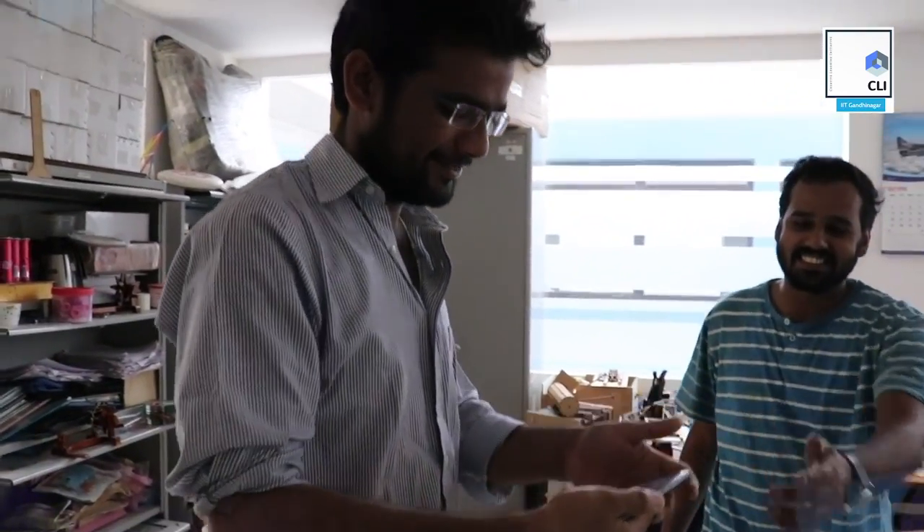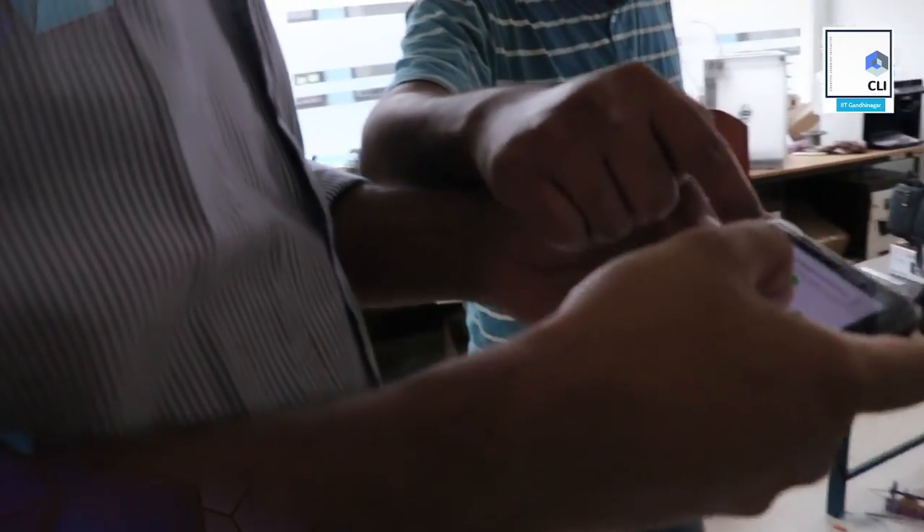Tetris! Let's play Tetris. Right, left, rotate, down.